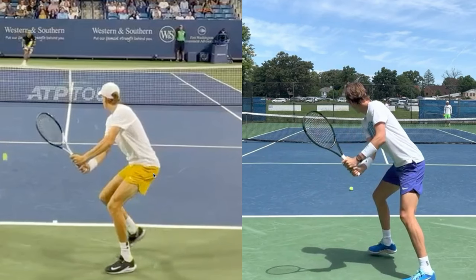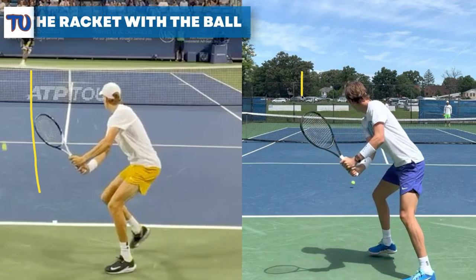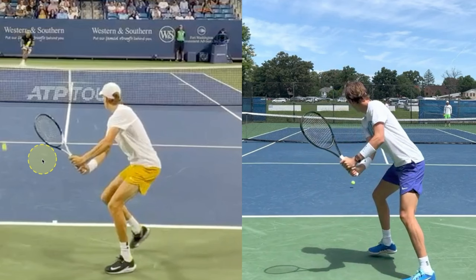One thing I really like to see players try to do is take the tip of the racket and line it up roughly where the oncoming ball is coming into the contact point. It's not exactly perfect — the ball is a little bit outside — but for both these guys, when I'm teaching someone, I suggest taking the tip or outside edge of the racket and trying to line it up close to the oncoming ball. That will help a lot with your spacing as the ball is coming in, and you can do the same thing on the forehand side.